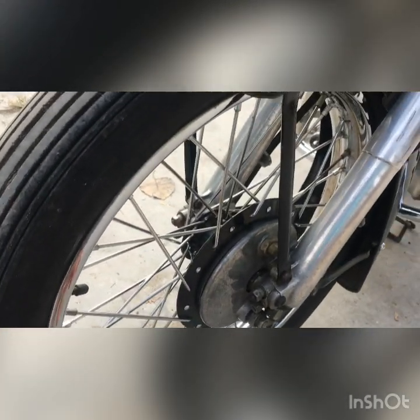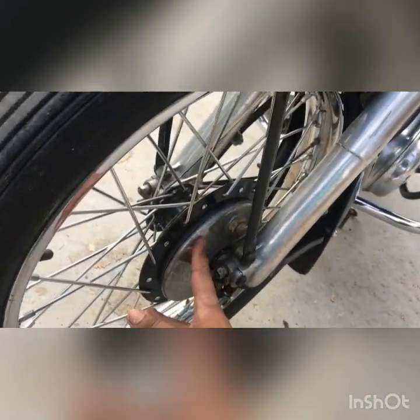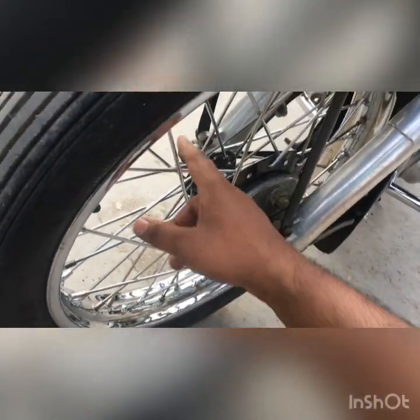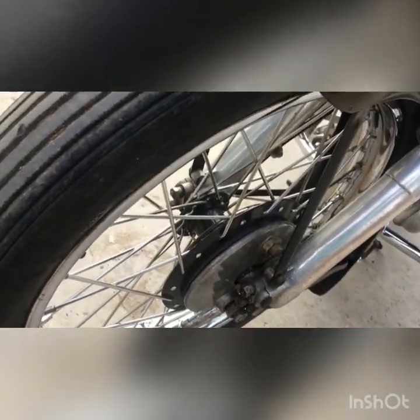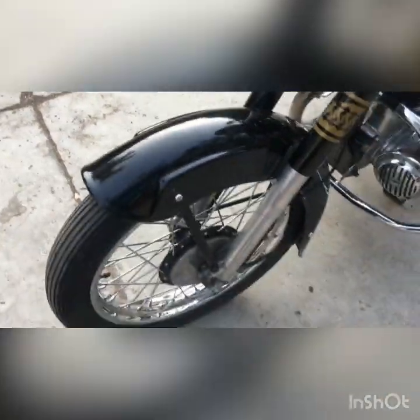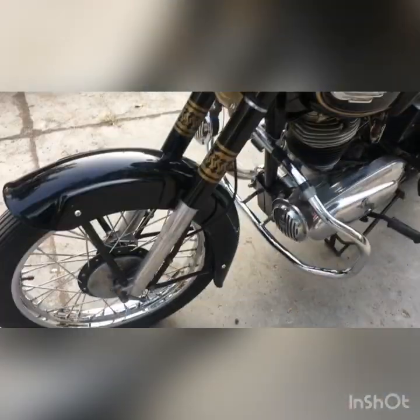This front rim is called a bicycle rim. The rims have also been replaced — they're not original, not made in England.